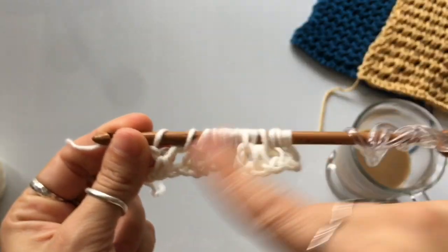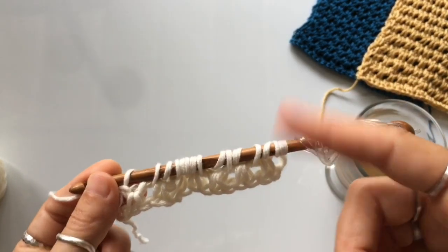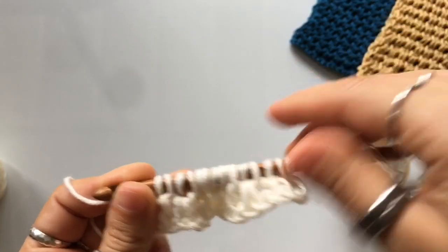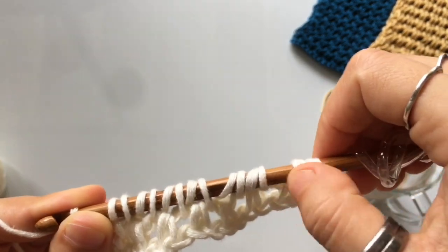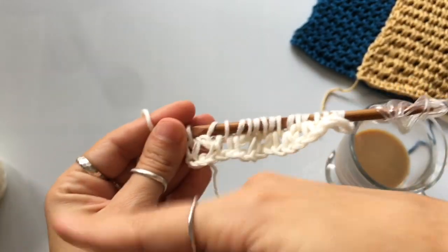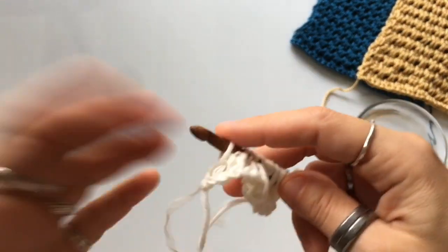Count your loops — they always have to match your initial chain count. If you chained 28, you should have 28 loops on your hook. For my sample of 16, I count 16 loops. If you cast on in that final stitch, the count starts to increase and you'll end up with a trapezoid instead of a square, which is not what we're doing. So pick one starting position and be consistent.